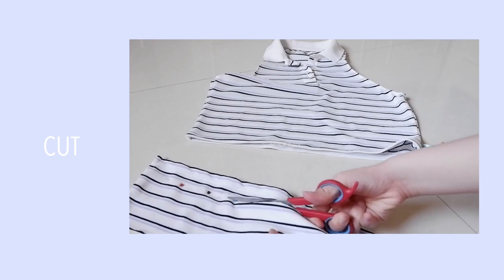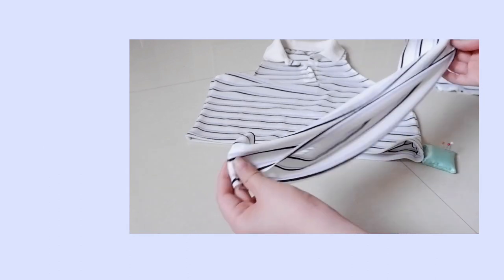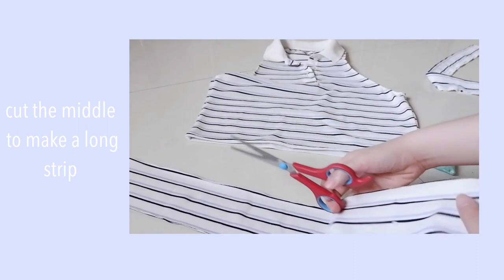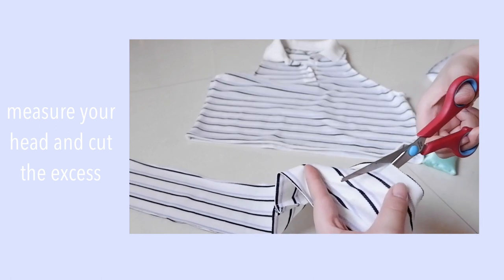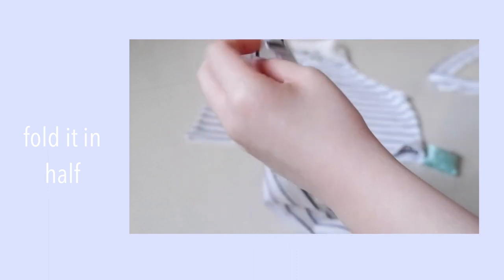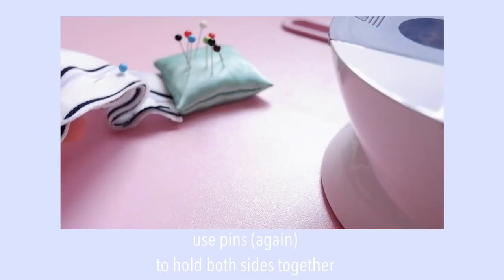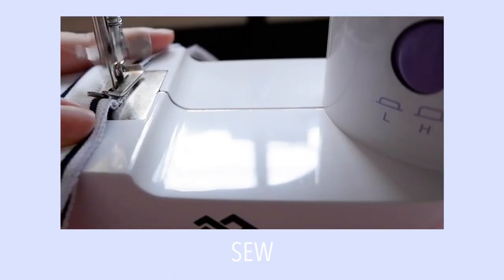Since pabilog siya, we're going to cut it in the middle to make a long strip. Then measure your head and cut off the excess fabric. Fold it lengthwise para hindi masyadong makapal yung headband. As usual, you're going to put pins again to hold both sides together. This is optional, pero mas prefer ko to put pins para mas pantay yung tahe.